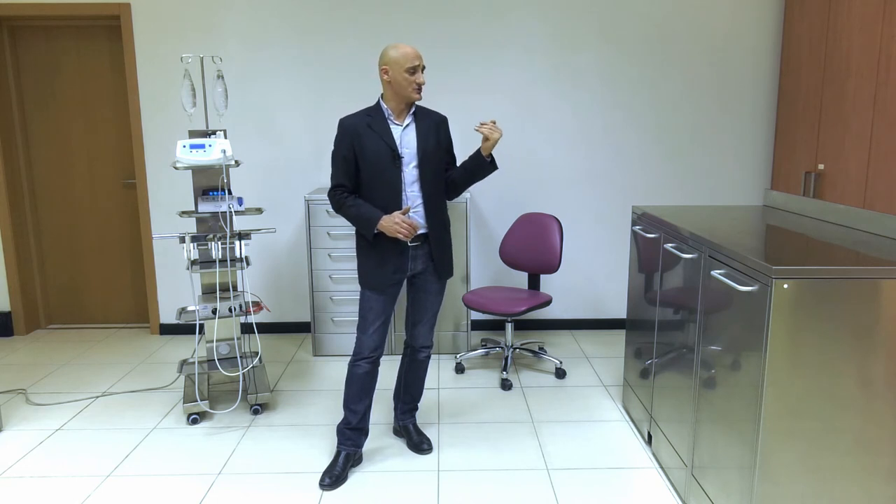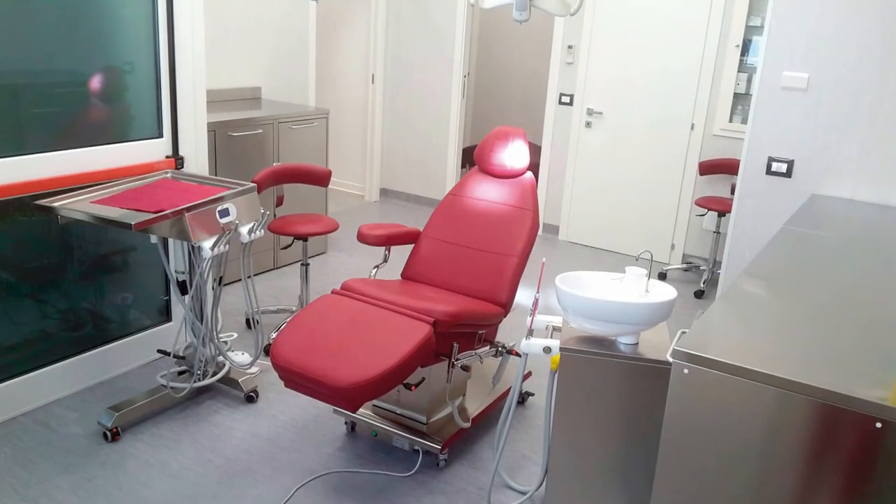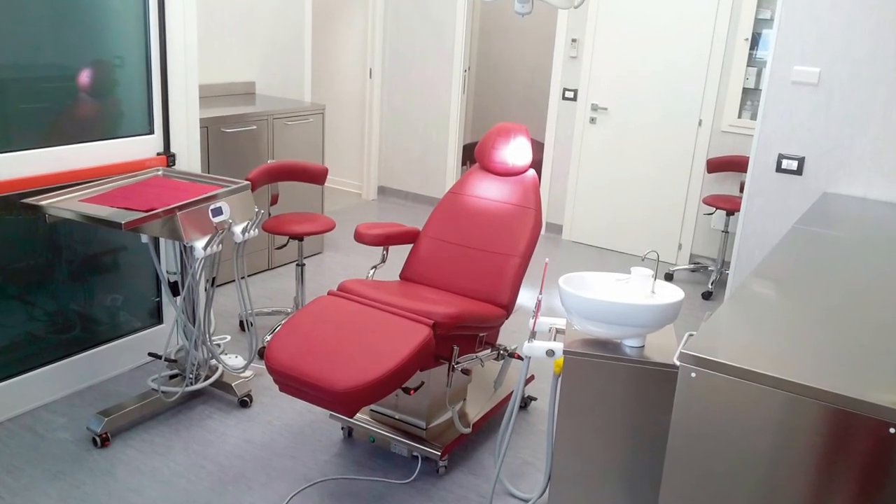You have seen the cabinet placed at the left of your chair, though you can as well place it behind it or in any other position. In any case, based on your specific requirement, we can assess the best position for it.